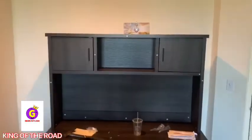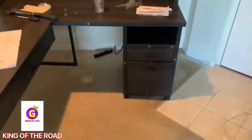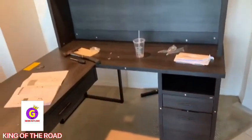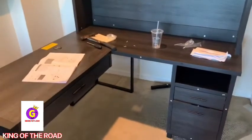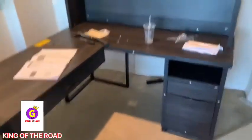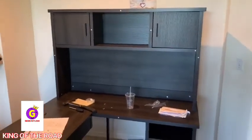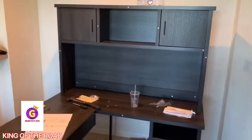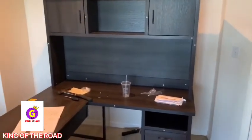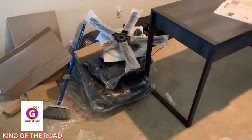This is the final project — we're done. Step sixteen is basically mounting it to the wall, which I'm not going to do. We finished after ten hours and fifty minutes. This thing took a long time, but of course we had to cook, make phone calls, stop and get going. Now we're going to put up the chair.